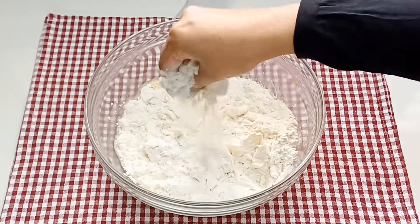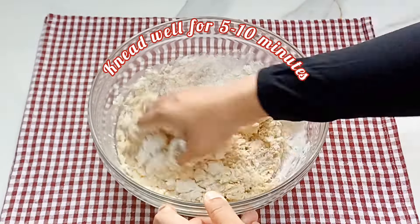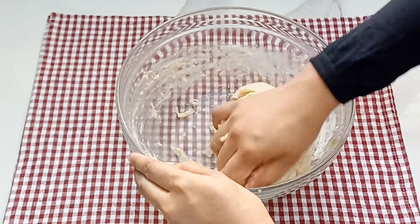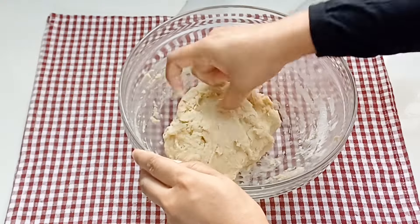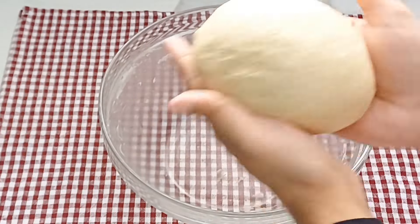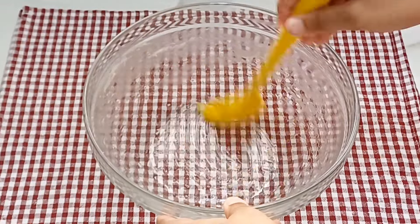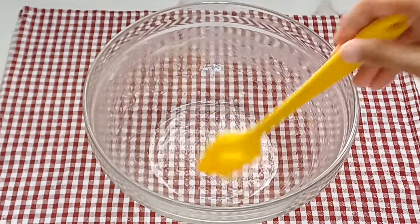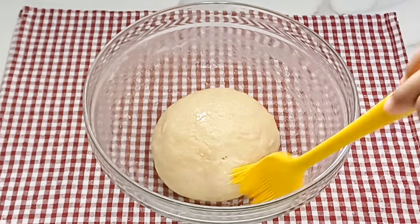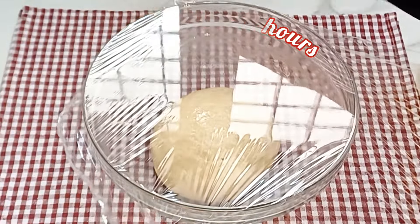I will mix it in the batter too. I will mix it in a very smooth way. I will mix it in a little bit. I will cover it up.